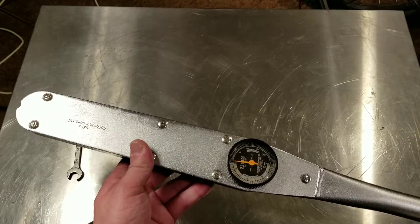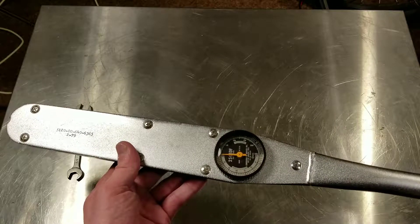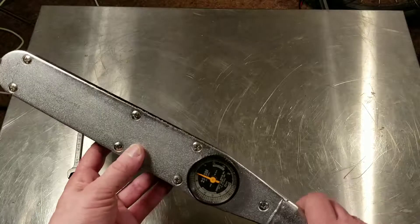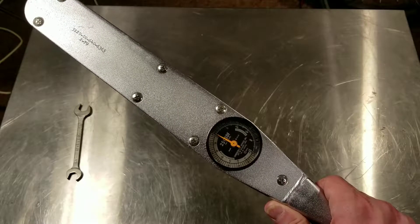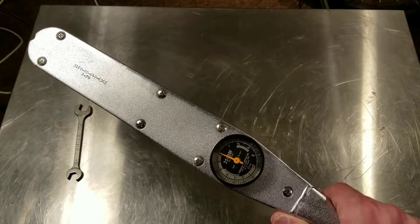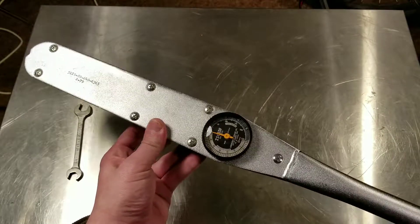A click-type torque wrench just tells you when you've hit a certain torque value and then clicks. However, in so many situations involving drivetrains — automotive or industrial gearboxes — once you get everything together, you have to make sure there isn't any binding. There are going to be certain torque values. I had an old Mitsubishi Eclipse that actually had a specification of around 8 to 14 foot-pounds of torque: you attach the torque wrench to any single hub and just turn it to see how much force it takes. If it took more than 12 to 14 foot-pounds, you knew you had brakes rubbing or something else binding — bearings over-tight — so they're really handy in those situations.